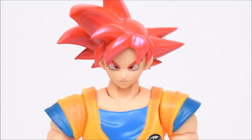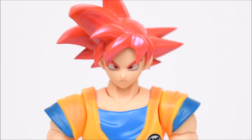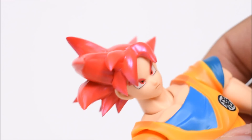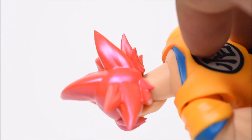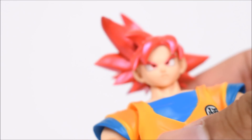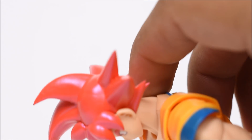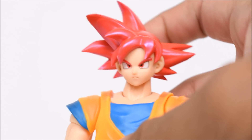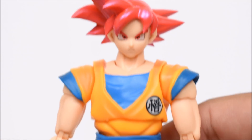Here he is up close. The hair has this nice shine to it that makes it look very beautiful — it's almost like a gloss or shimmer. It really looks nice. I think it gives off the effect very nicely, and I don't think I would have asked for anything more on this hair. Great color, perfect for Super Saiyan God.